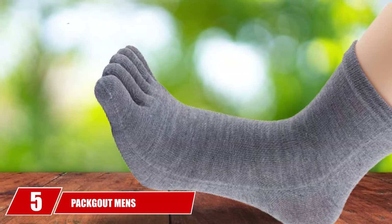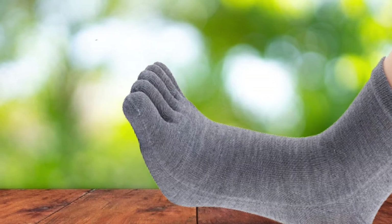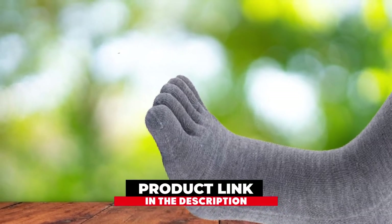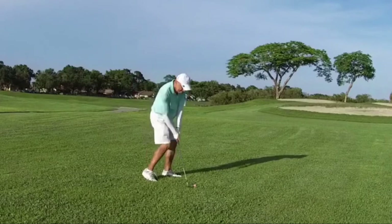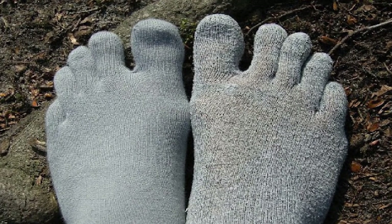The number 5 position is held by Packout Men's TOE Socks. If you are searching for an economical pair of cotton socks that are sufficiently stretchable and easy to wear, try the Packout Toe Socks. Though cotton is not the most preferred material for sports socks, there are few exceptions like the Packout Toe Socks. Featuring a unique blend of cotton and Dacron, Packout has produced a winner.